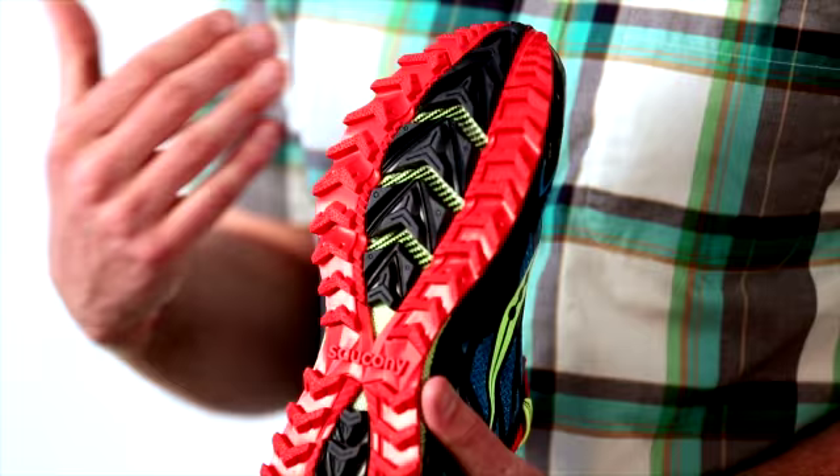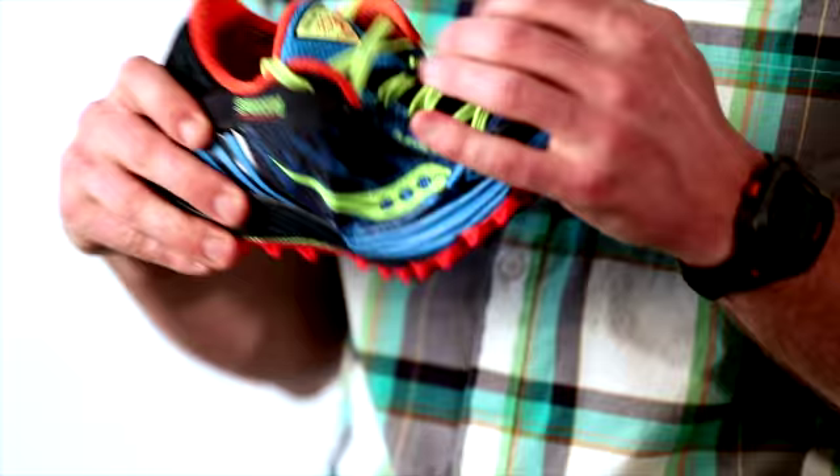You can see you've got a super aggressive outsole here, but the shoe's still going to flex — really flex and move with the foot.